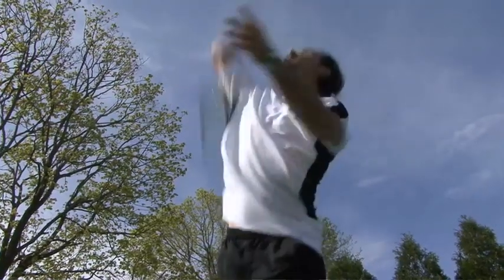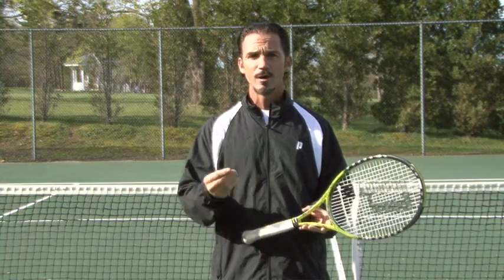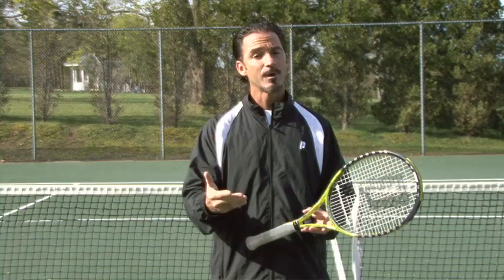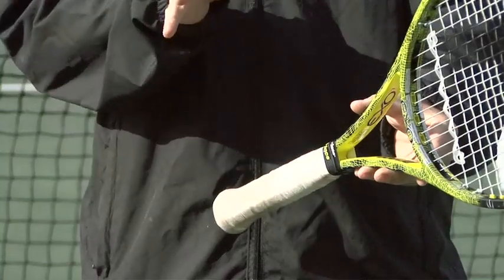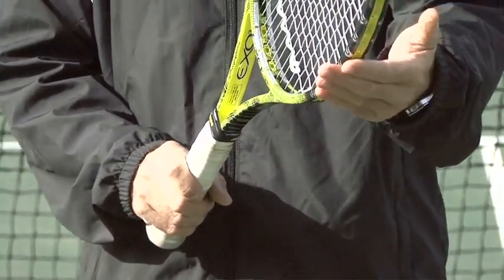We're here at Rhode Island Tennis Academy and today we're going to teach you how to serve like a champion. First, of course, is how to hold the racket — the grip. Very important: if you don't have the right grip there's no way you can learn the proper technique. We're going to use what is called the hammer grip, or the continental grip in tennis terms. You just hold the racket like you would hold a hammer, like so.